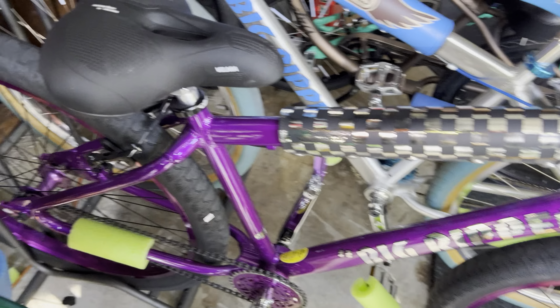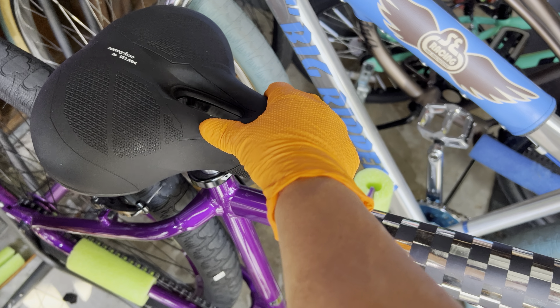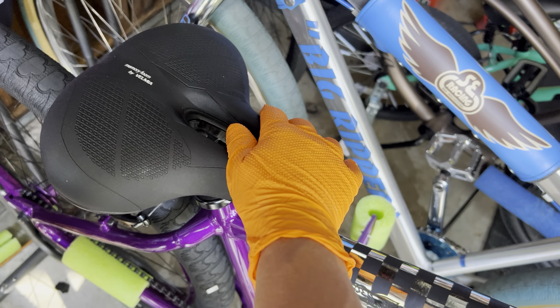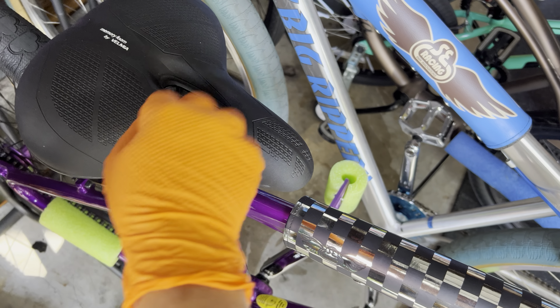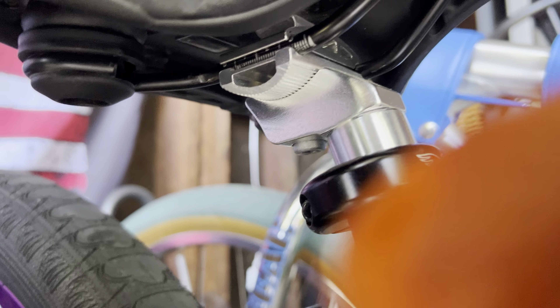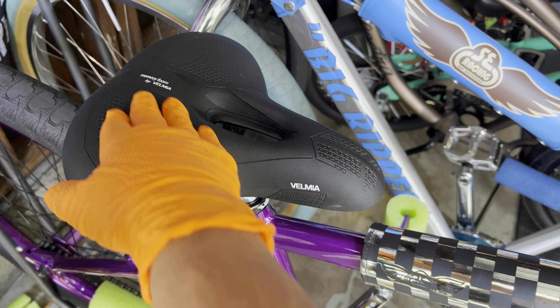So I went with this one instead. It's like a memory foam material. It's a Valmia or something, made in Germany. I think I got it for like $35 on Amazon — it's pretty decent. Comfort-wise, it's there. She's ridden a couple times and it's pretty comfortable. I'll do a review on this one as well.